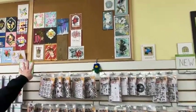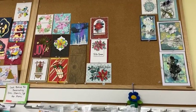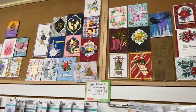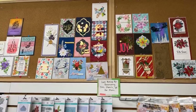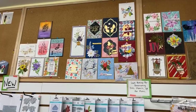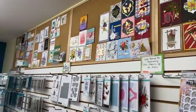Up here are samples of those Sizzix dies for the holidays, some Hero Arts and Spellbinders pieces too. Our team had a crafty day in September and we all made a bunch of samples, and some are from trade show projects. We always have lots of inspiration, so if you come into the store, bring your camera or your phone — we love to let you take pictures of everything we've created.